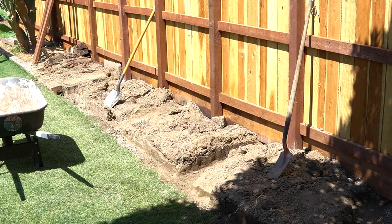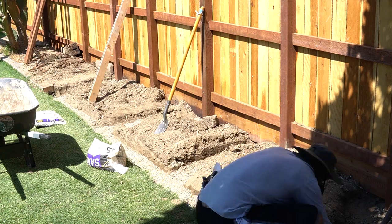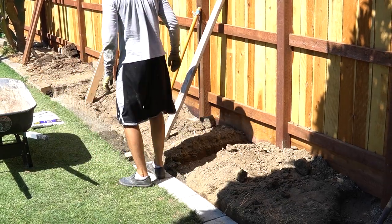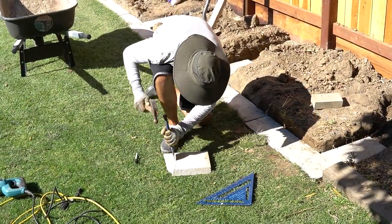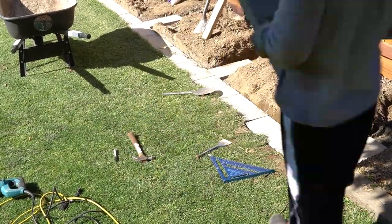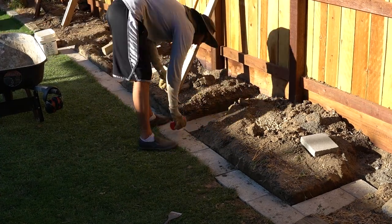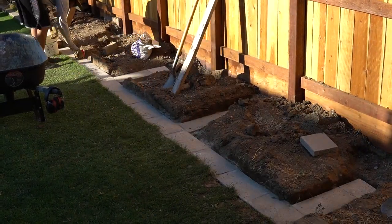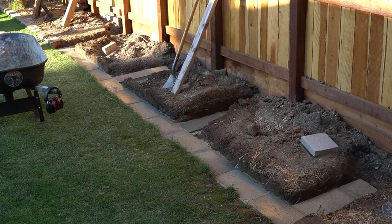As I started putting down the pavers, I used sand to get a nice level surface so all the pavers lined up with each other. I had to cut some pavers, which took a couple of tries and I broke a couple, but once I took my time and went slowly I got them to the size I needed. After that I used polymeric sand to fill in the joints — when you wet it and it cures, it bonds the pavers together to keep them from shifting.